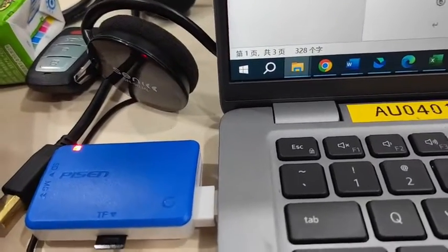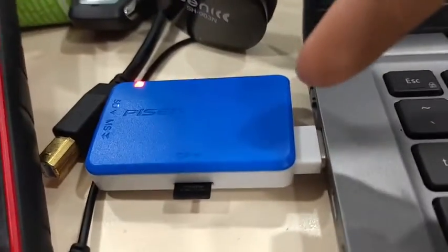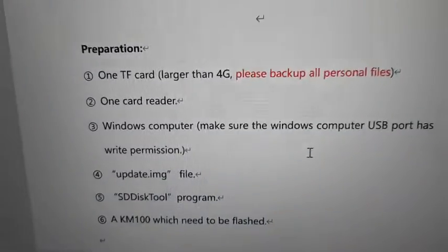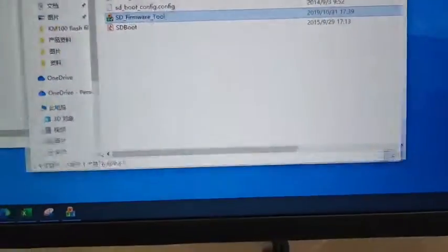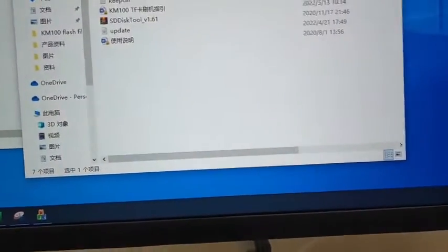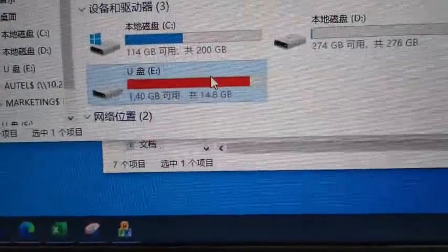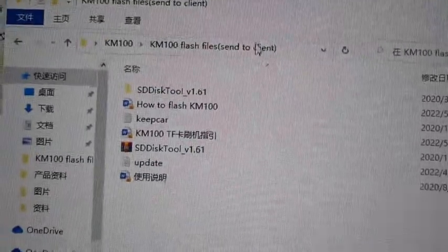In order to flash your KM100, you need to prepare an SD card and SD card reader and insert it into the computer. It has to be more than 4 gigabytes. Here I have, as you can see, this is my SD card — it's 16 gigabytes. Then download the KM100 flash file.